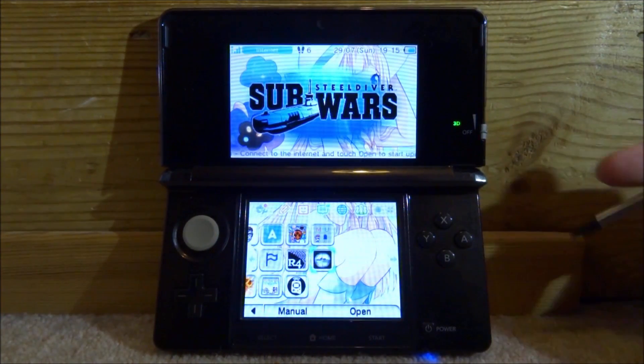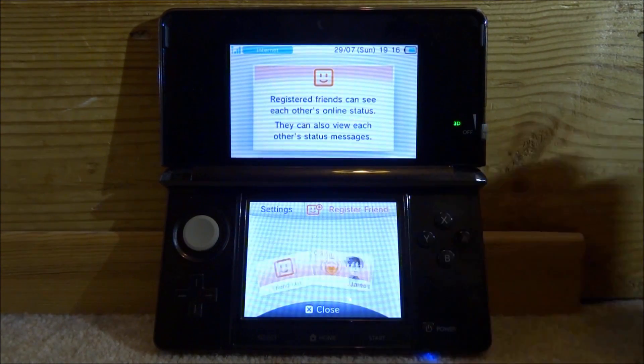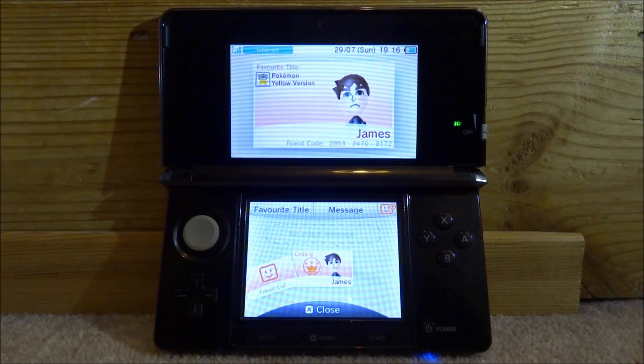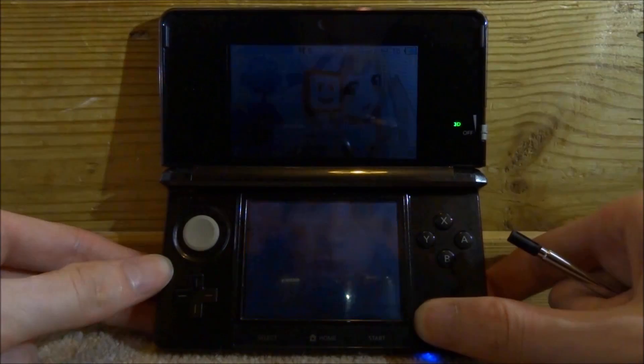Now tap the smiley face icon to open your friends list. Tap your character to find your friend code and note it down. Don't bother sending me one because I don't even play my 3DS. Once you've noted it down, close out of this and then power off your 3DS.